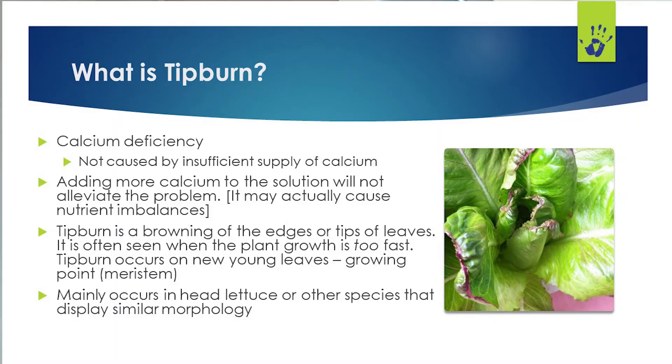If you're growing lettuce in a controlled environment hydroponic setting, I know that tip burn is super common. What causes tip burn? Tip burn in lettuce is a calcium deficiency, but it is not typically caused by an insufficient supply of calcium. In most cases, especially if you're using the correct Jack's formula, you'll be providing enough calcium to the plant — it may just not be making its way into the plant and into the new growth where that tip burn is occurring.